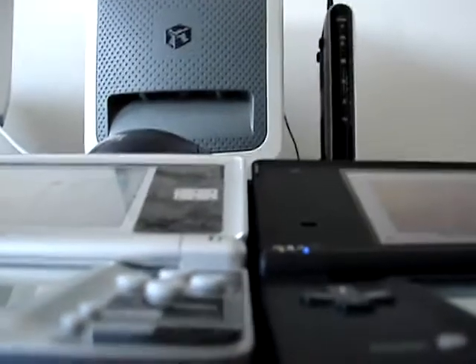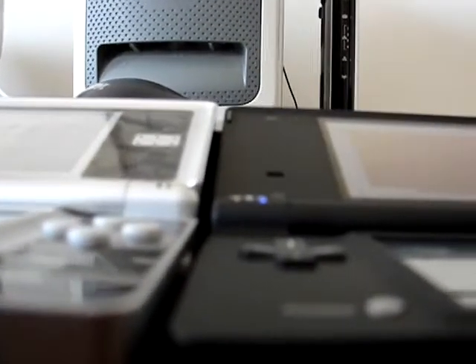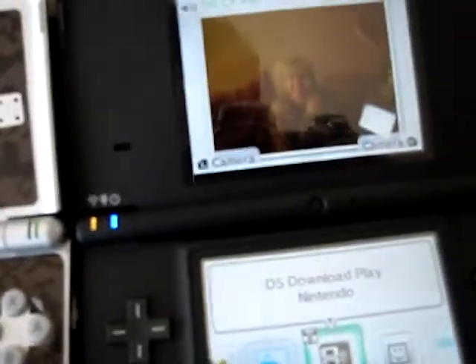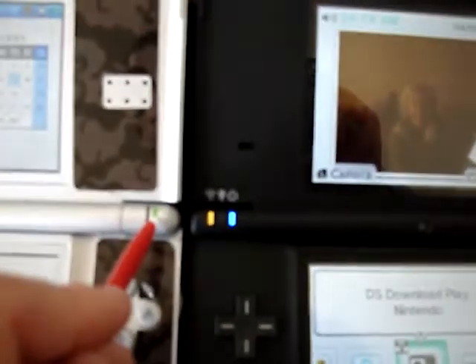On the thickness side, the DS Lite is thicker — not by much, but I think they said like 18%. There are two lights on the DS Lite and three lights on the DSi. This is the power button over here, and then the one next to it is charge.